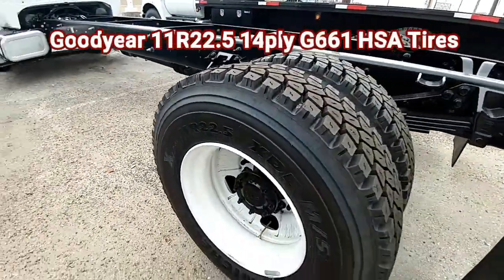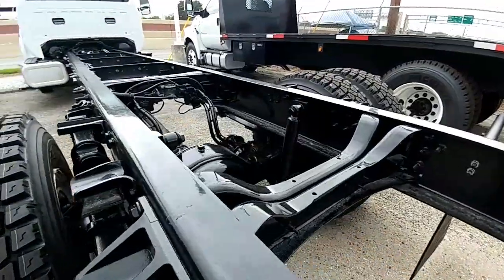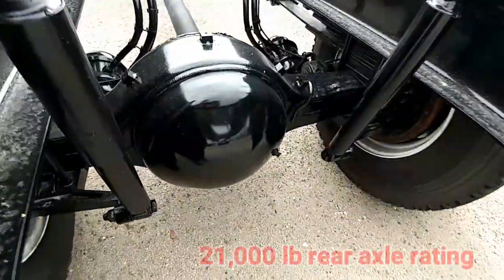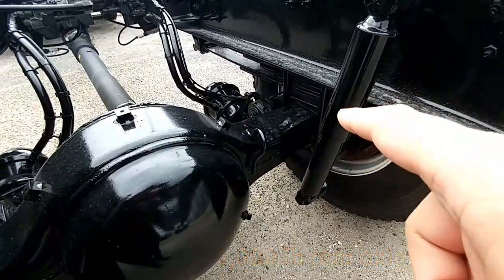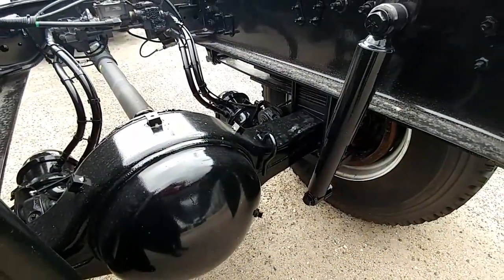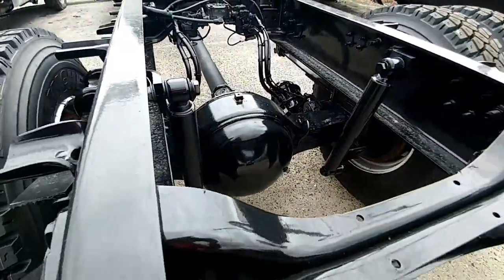Again, 22.5 inch tires. Here's the rear axle — those parts of the axle right there are a good 6 inches thick. I believe it's a Dana rear axle. Again, let's compare the size here to an F550 — this is a far, far bigger chassis.